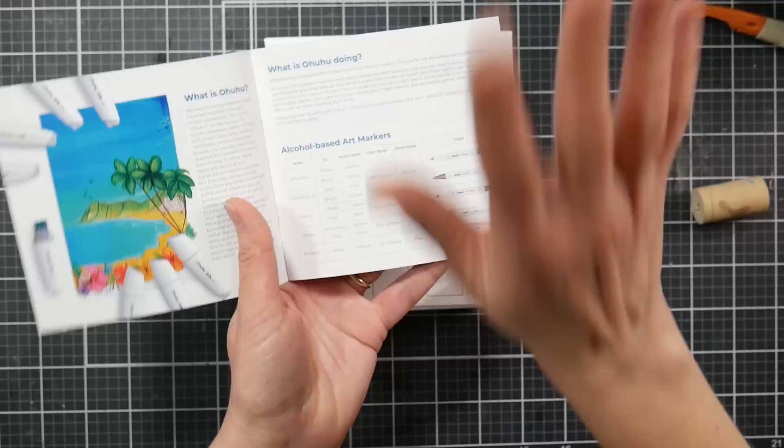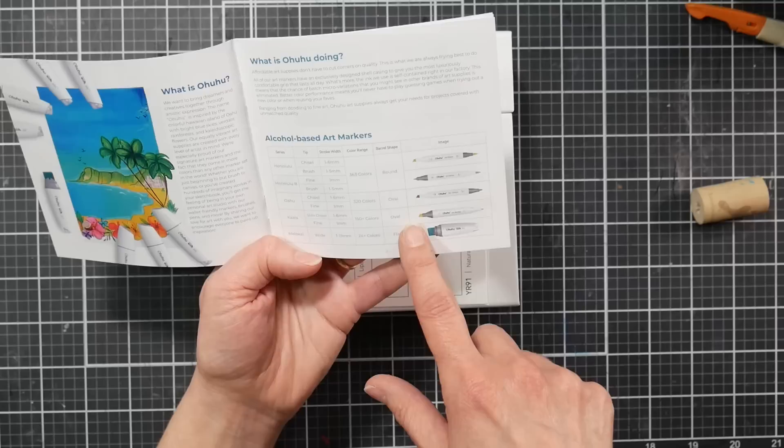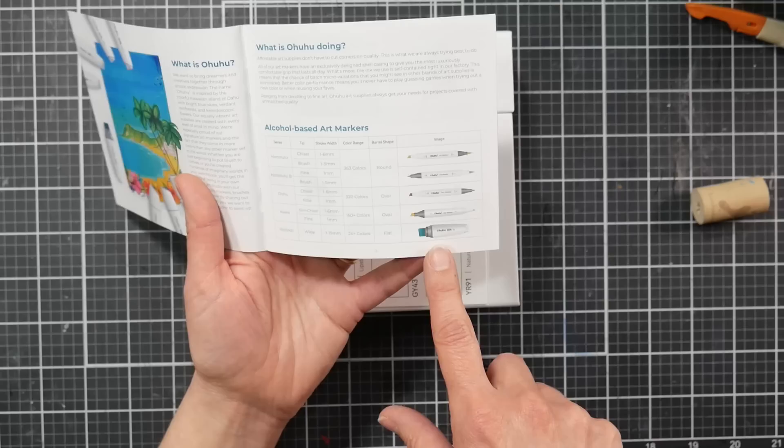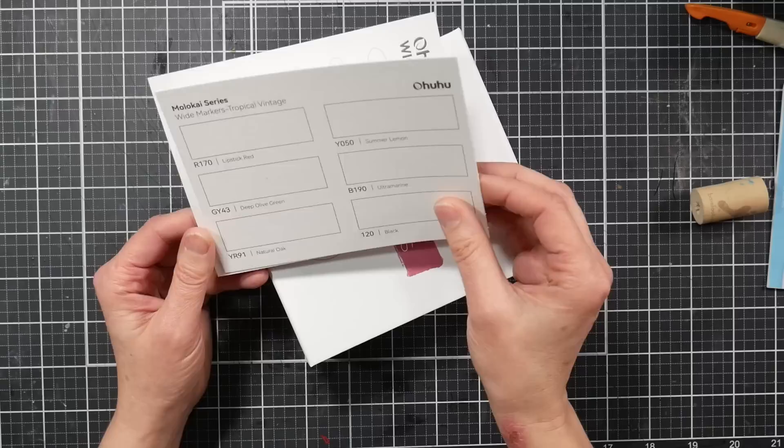Then we've got the Oahu, which is their kind of classic line that has the bullet and the chisel tip. Then we have the Kala series, which is a new slim chisel tip and a bullet tip, and now we have the wide, which is a single-ended marker with the extra wide tip. They always have lots of great information in their brochures, so I highly recommend taking a moment and looking at the brochure.